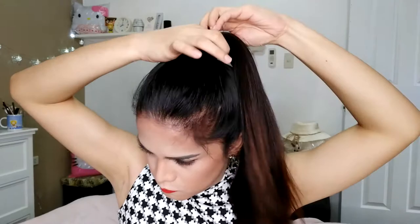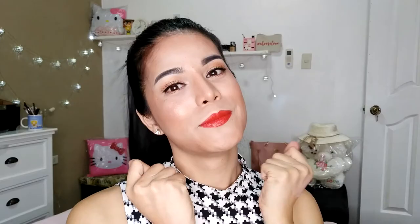Oh, before I forgot — I forgot my shiny shimmering splendor on my cheeks! Alright, we're done. Lastly, the hair — I'm just going to put my hair in a ponytail. And I'm going to spray this excess hair to keep it in place. Finally, it's done! This is my makeup inspired by Kendall Jenner. I hope you guys like it. Please don't forget to like and subscribe. Bye-bye!